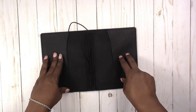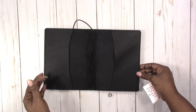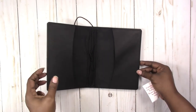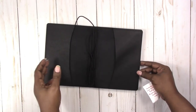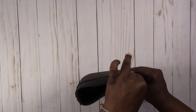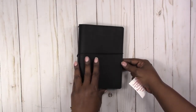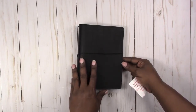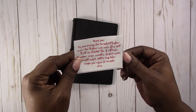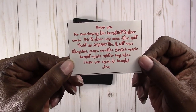I also decided to go with the pockets on this one because I don't have pockets on my other B6 and I find myself wanting to tuck little things into the cover and I can't. Yes, I could add a little clear self-adhesive pocket, but I prefer the all-in-one pocket style. And this is just some information talking about the leather that she uses.